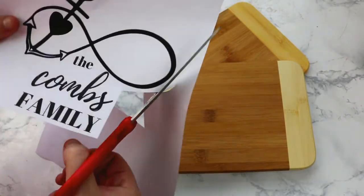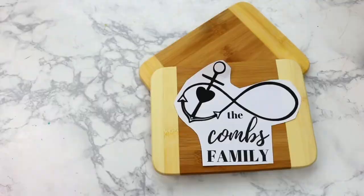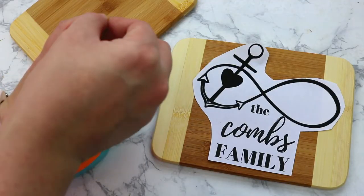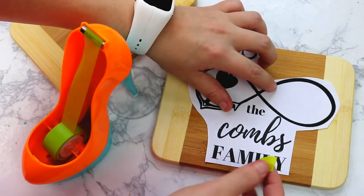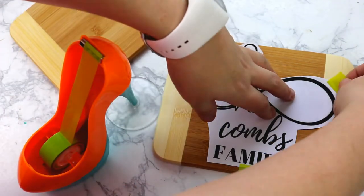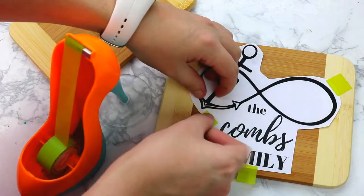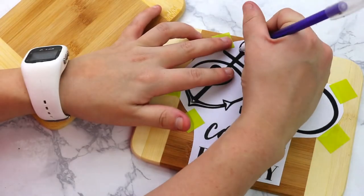I'm going to cut out my design, which is just printed on regular printer paper. You can design these on PicMonkey or Canva or wherever. I'm going to place it on the cutting board and tape it down so it doesn't move and stays in place. I struggled with the tape a little bit, but it's okay. We're just going to tape this down in the position where we want it and get started pressing it in.